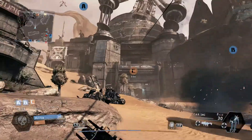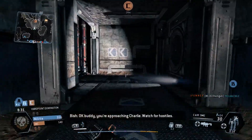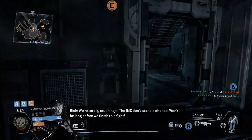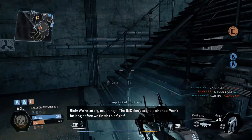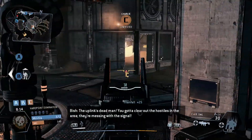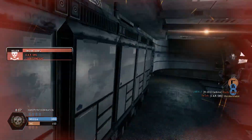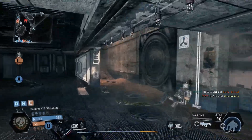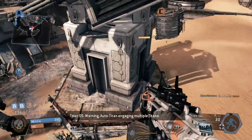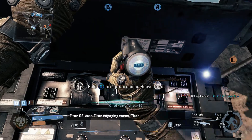Shall I wait 30 seconds? Let's go in for C. Hey, you're approaching Charlie, watch for hostiles. We're totally crossing you — the IMC don't stand a chance. Won't be long before we finish this fight. Jump kick. The uplink's dead, you gotta clear out the hostiles in the area, they're messing with the signal. Upstairs. There he is, camping in the corner. There's an enemy turret up here, gonna try and mess with it. Capture enemy heavy turret — I'm doing like everything in this game, so good.